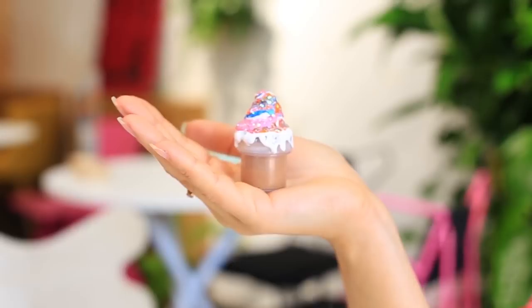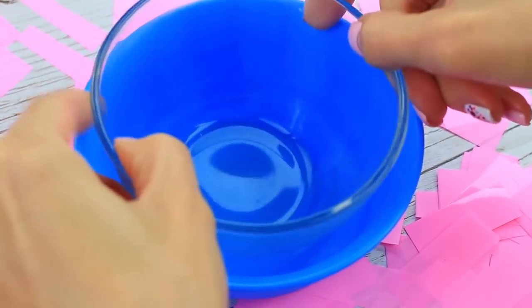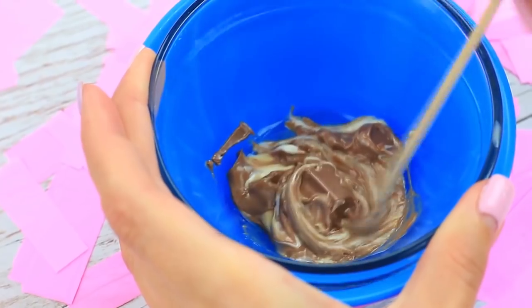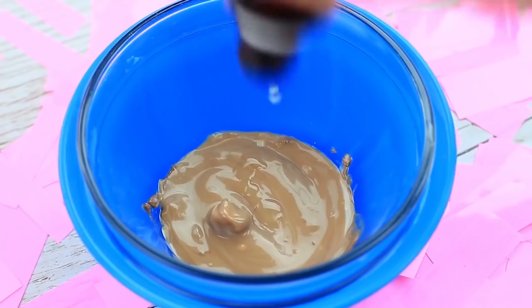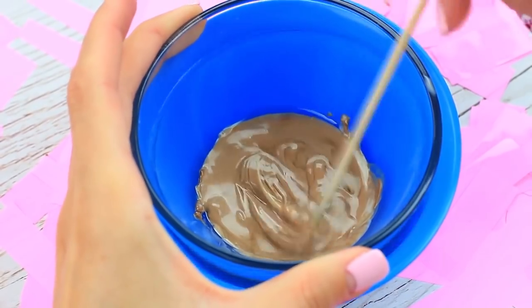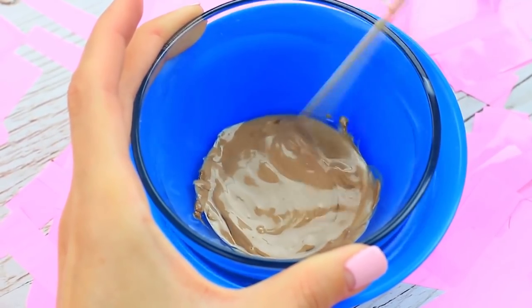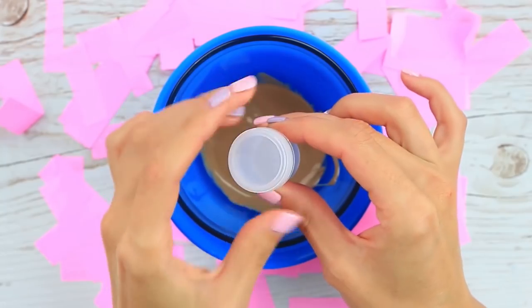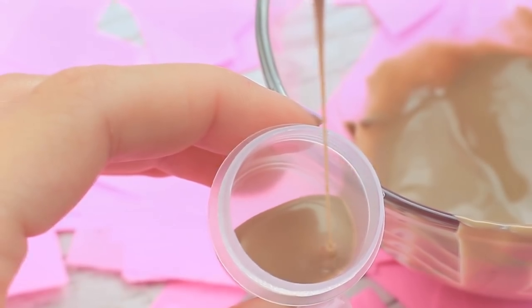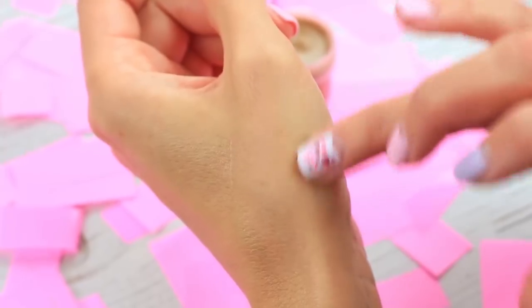Kinder chocolate can become a true surprise if you transform it into sweet lip balm. Melt a bar of Kinder chocolate in a double boiler, then add almond oil and stir. The melted milk chocolate mixed with cream filling turns creamy beige in color and gets a milkshake consistency. Pour the mixture into an empty container and put it in the fridge. When cool, it'll apply no tone but nourishes your lips greatly.